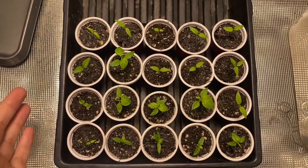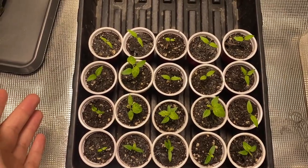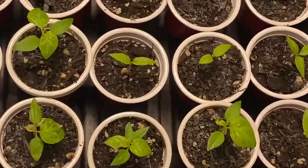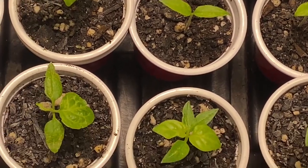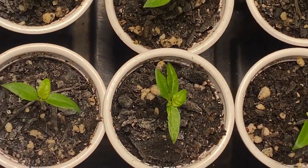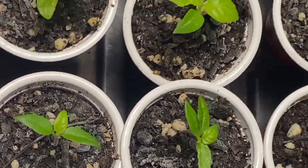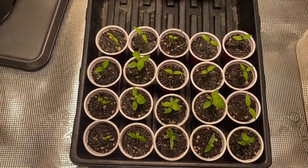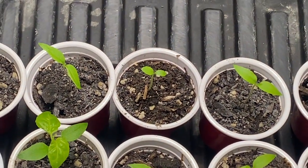I'm using Fox Farm Ocean Forest — I believe it's called that. I must have left the humidity dome on too long because it looks like there's white mold growing. I'm not too sure how visible it is in the video, but I can see it pretty clearly off camera. You can kind of see it in this shot — there's like a white ghostly overlay on the topsoil, which I think is mold from humidity.